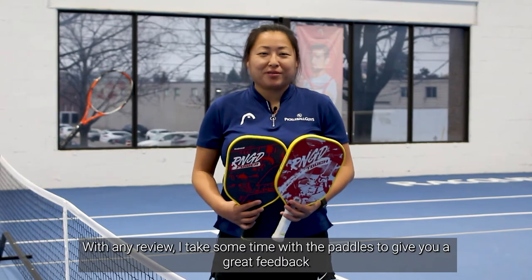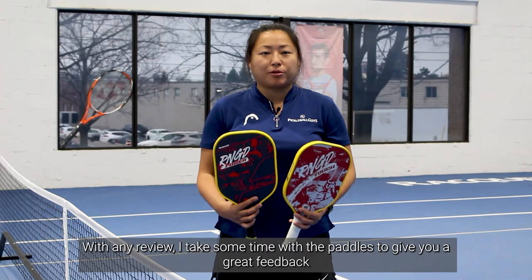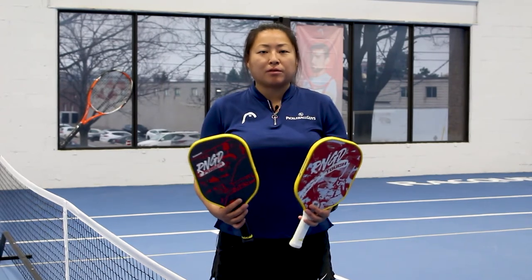As mentioned in previous videos, with any review I do spend some time testing the product so I can give you some great feedback. So far I've drilled and played with both of these paddles for a number of weeks in both singles and doubles format.